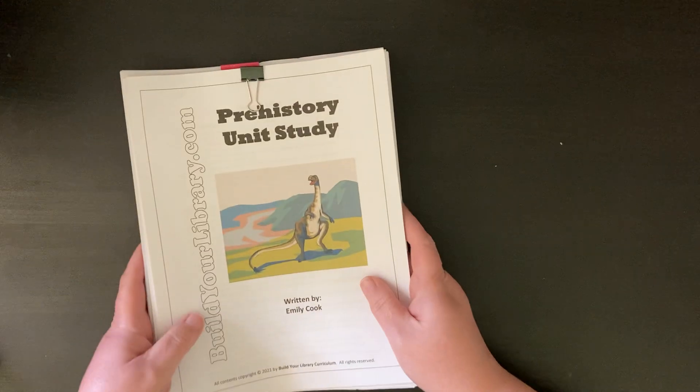I like this one on Mary Anning called Fossil Hunter. We will probably borrow this from the library when we get to it. I like the illustrations woven throughout. There are a lot of books on Mary Anning — more picture book versions and more chapter book versions — and I feel like this one is kind of right in the middle.